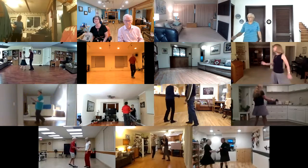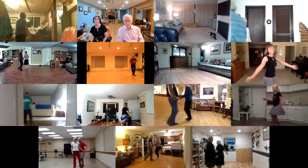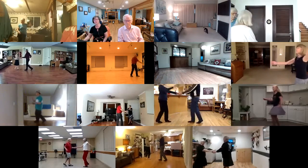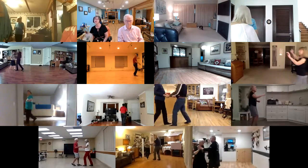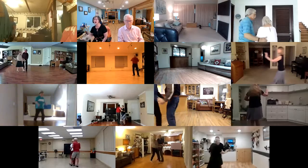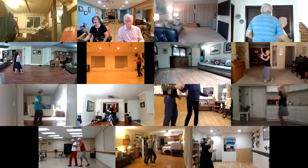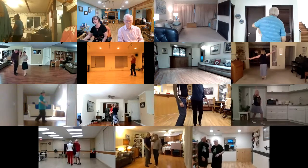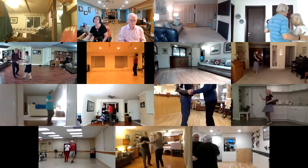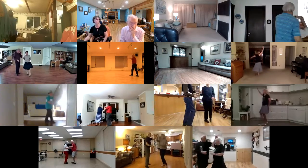To a handshake, trade places twice. Open break. Underarm turn. Cross body to a handshake. Flirt to a fan. Hockey stick. Shoulder to shoulder. Underarm turn. Chase with underarm pass.